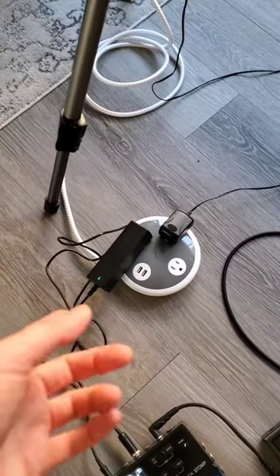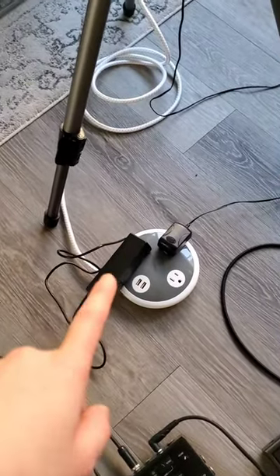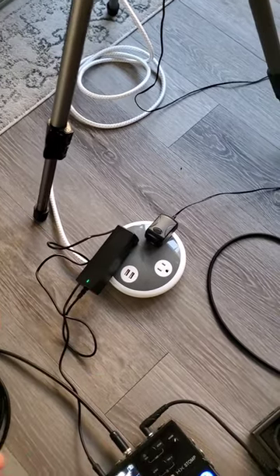I also have this extension cord set up so I can plug in my effects pedal as well as my ring light, and I can also plug in my phone if it's about to die.